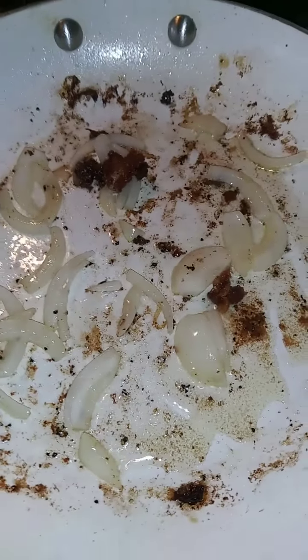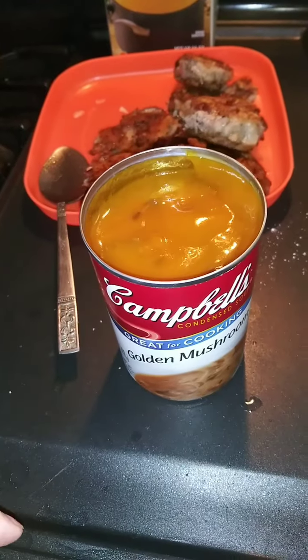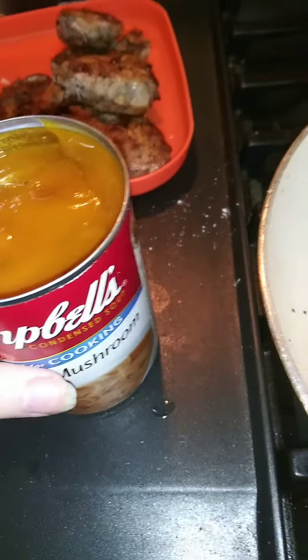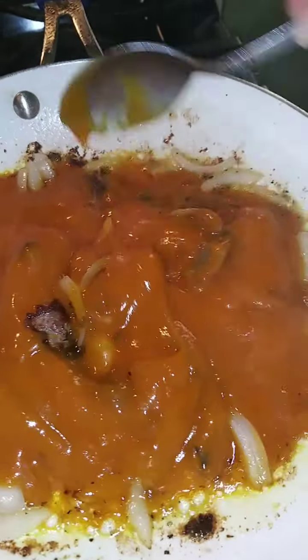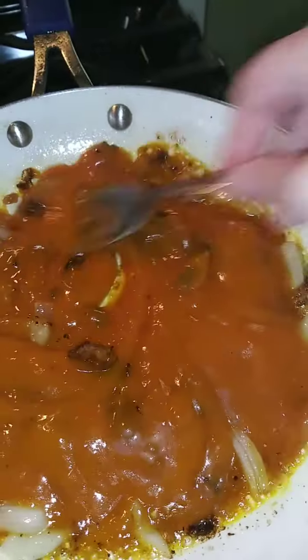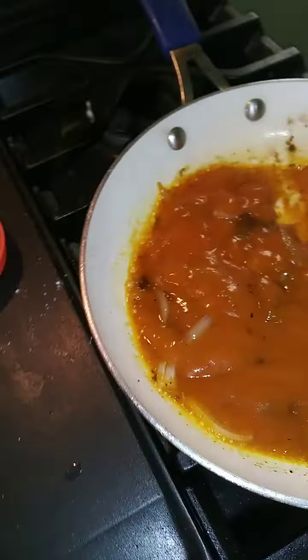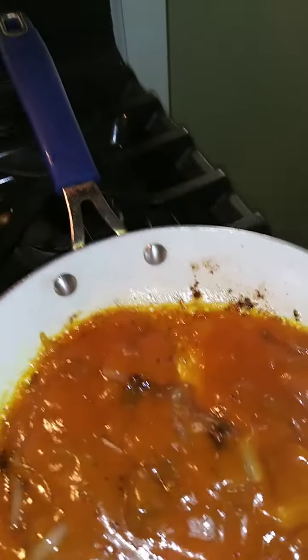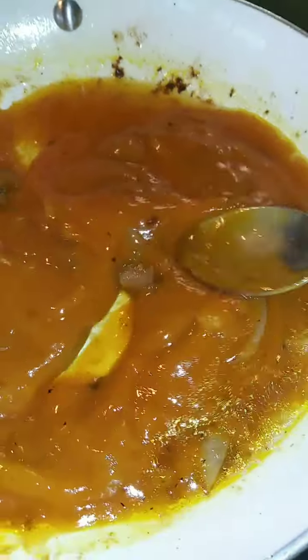The way that I make my mushroom gravy is I use a can of Campbell's golden mushroom soup — not cream of mushroom soup, it has to be the golden mushroom soup. I'll add that into my pan and stir that up, trying to get all those bits and pieces off the bottom. Because it's a thick soup, I want to thin that down just a little bit, so I'm going to add some regular chicken broth to that.